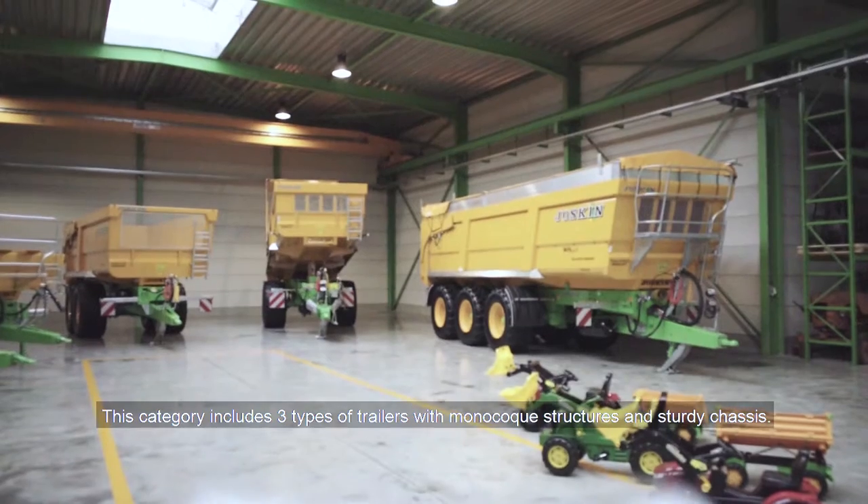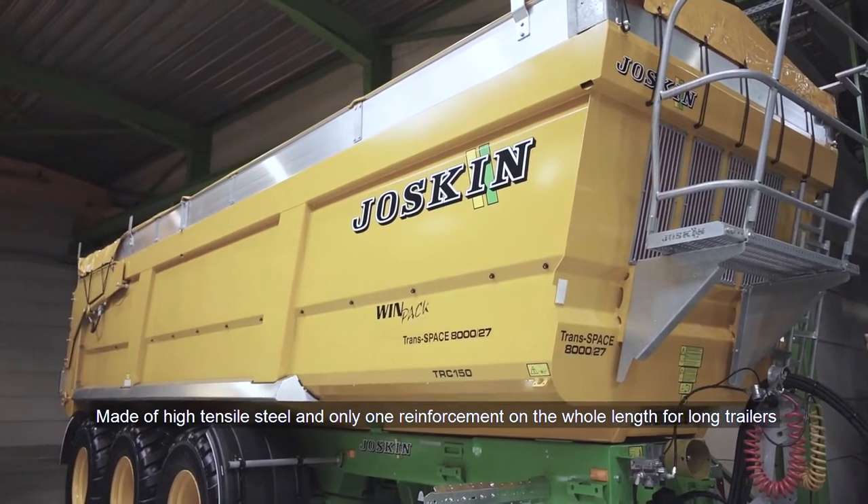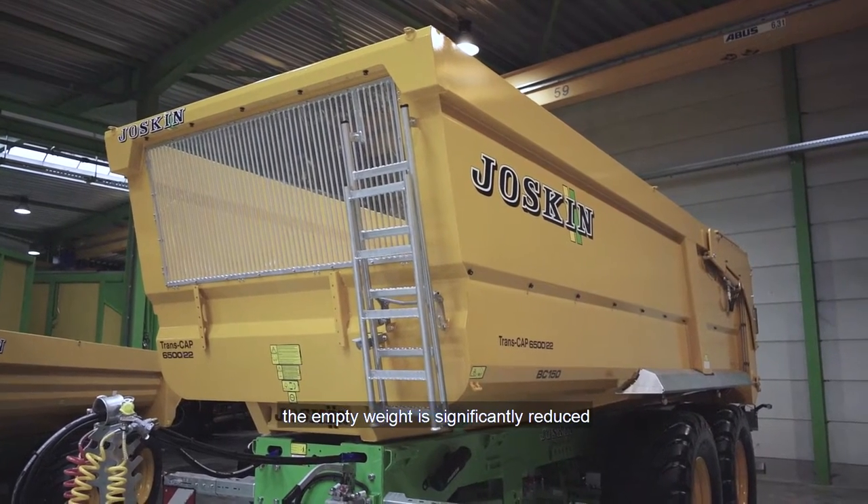This category includes three types of trailers with monocoque structure and a studded chassis. Made of high-tensile steel and with only one reinforcement along the whole length for long trailers, the empty weight is significantly reduced.